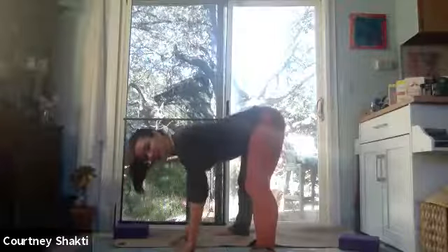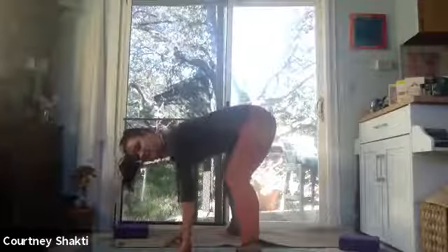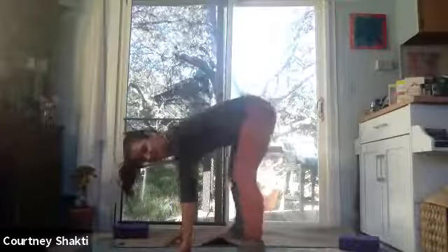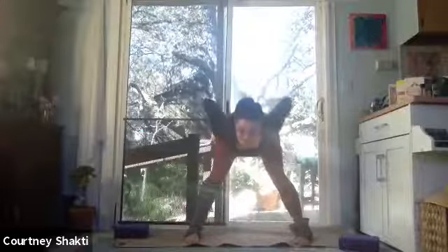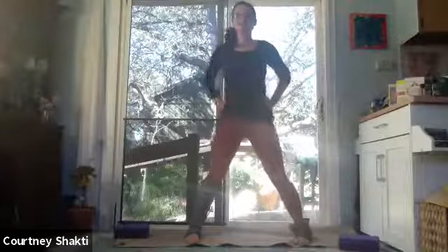Walk your hands out so they're under your shoulders. From here, heel-toe your feet a little bit closer together — still in a wide stance, but just a little closer. That makes it a little easier to bring your hands up to your hips. Inhale, rise up to stand. Step your feet together. Tadasana.